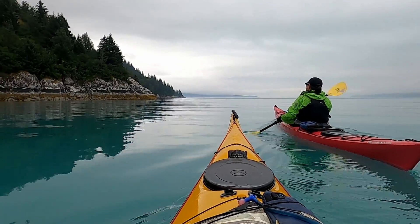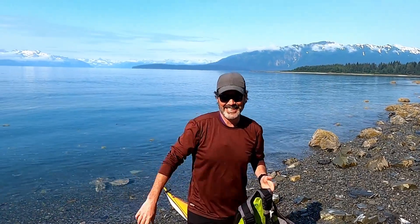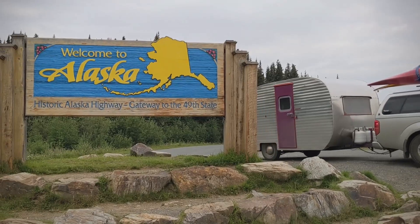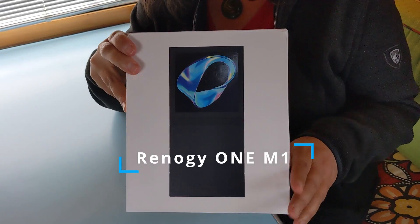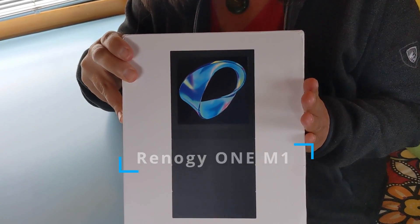Greetings from the end of the earth. We have been spending our summer up here in Alaska, and we just received our brand new toy. This is the Renogy One M1 solar monitoring system. We're going to show you what's in the box and how to install it. Let's open the box.